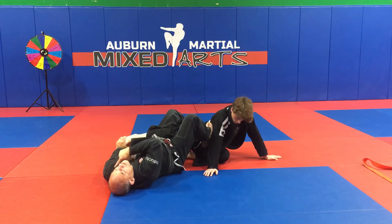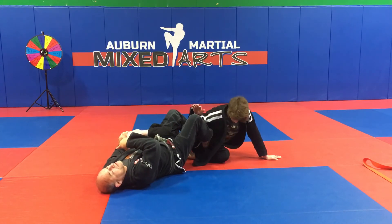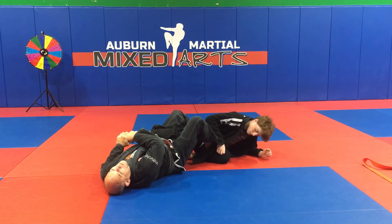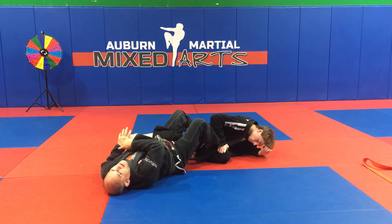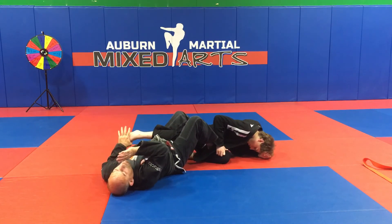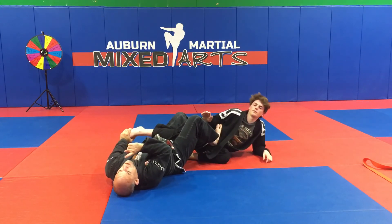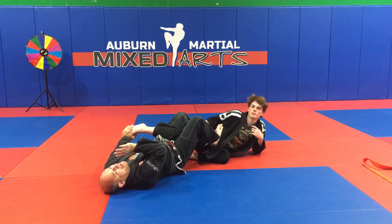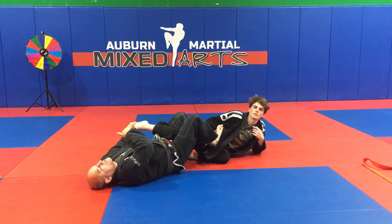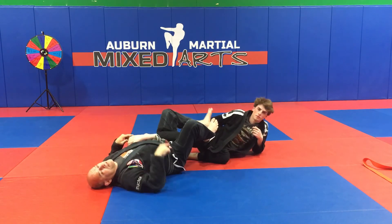Pinch your knees like an arm bar, stiff arm, hide his toes — and there's your submission. Thumb down, fingers up. Don't bend your arm and try to muscle through the submission. Instead, windshield wipe your head away so you can stiff arm, then windshield wipe your head back to get the submission. As long as you stiff arm and pinch your knees, there's your submission.